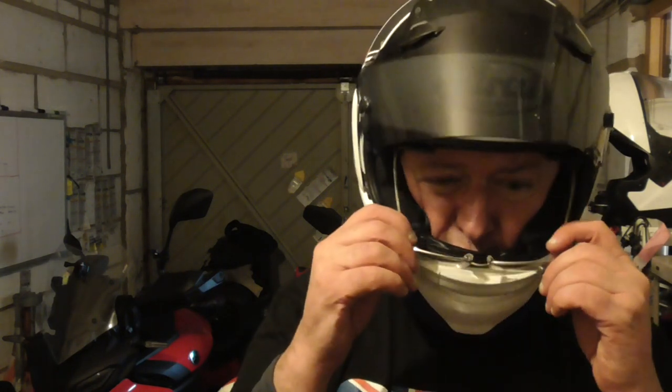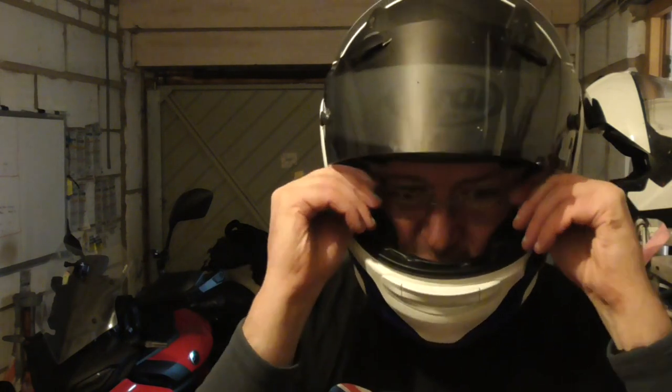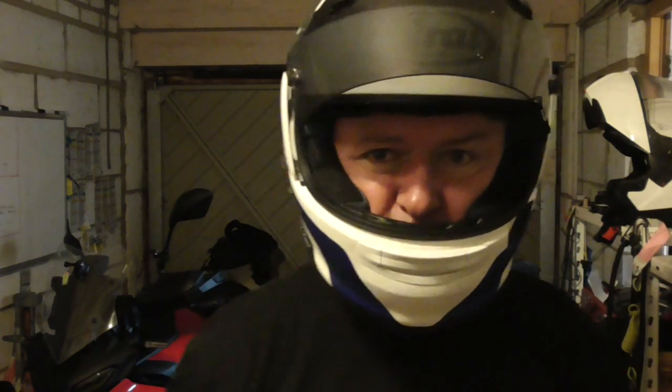Speaking of glasses — with the Arai on you'll feel that there's quite a lot of space around your ears. That's because it's built for intercoms and things like that, and also to make getting glasses on easier. They fit over the top of your ears and into the space, so getting glasses on and off is easy.